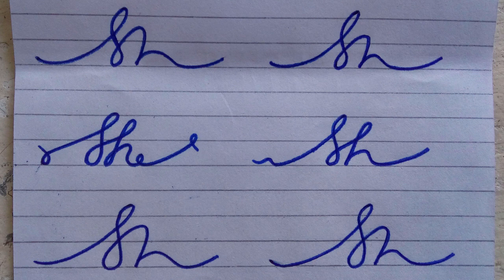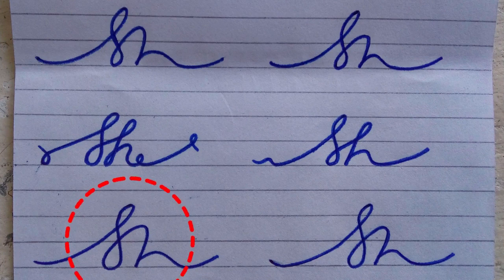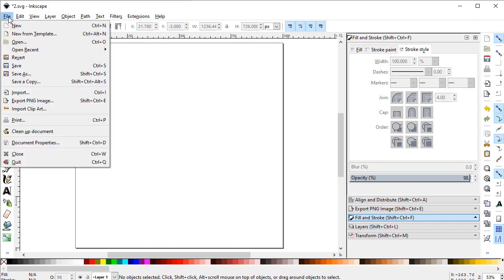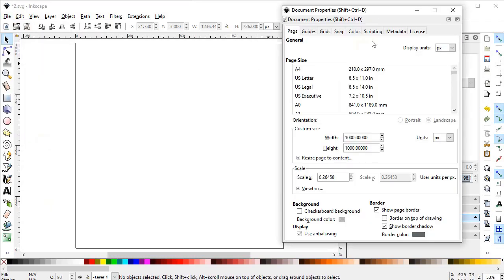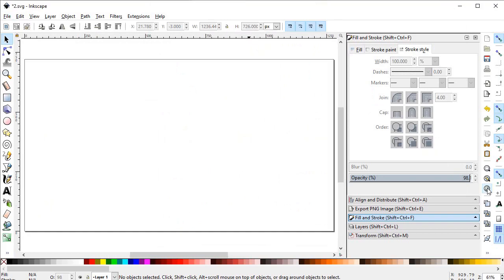First I drew a few rough sketches on paper, took a picture from my mobile, and then finalized the design. Then I opened Inkscape. First of all we will set the document properties, so go to File, select Document Properties, and from there set the display units to pixels and custom units to pixels as well. Change the width to 1280 and height to 720 pixels.